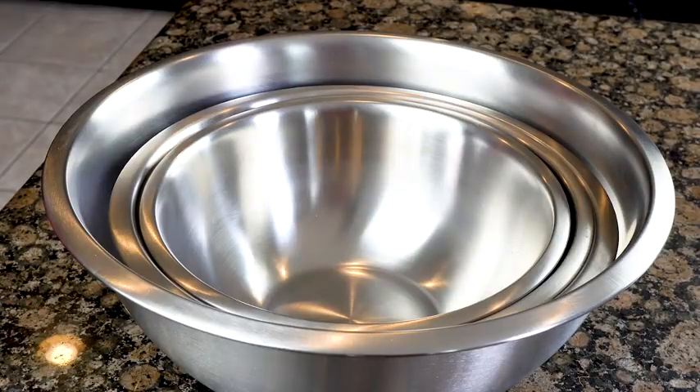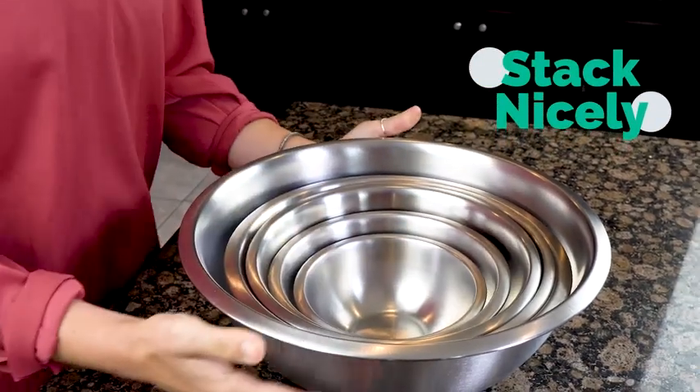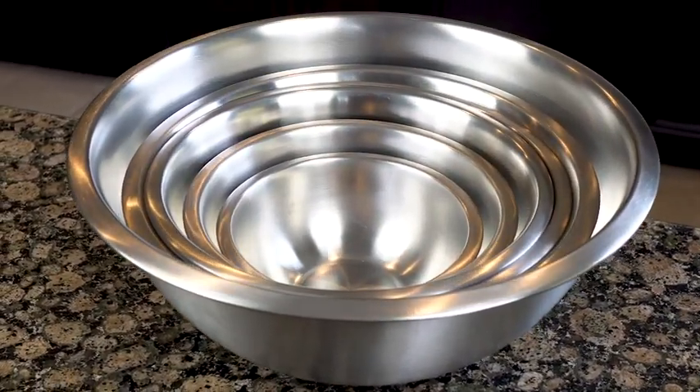You just throw them into the dishwasher when you are done, and when you are ready to put them away they stack nicely and take up very little space in your cupboard. If you are looking for a new set of kitchen mixing bowls, you just found it.